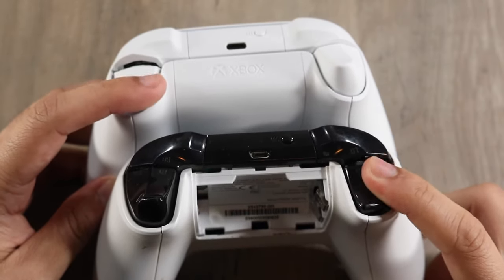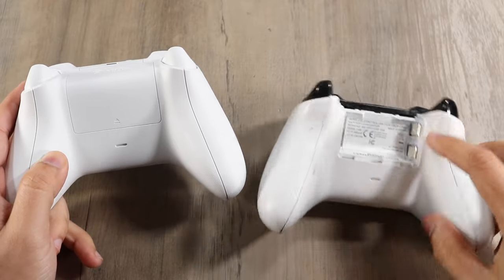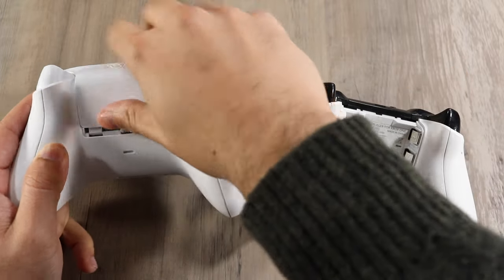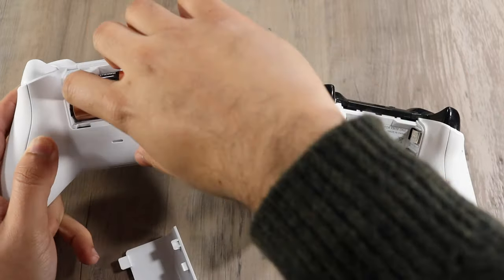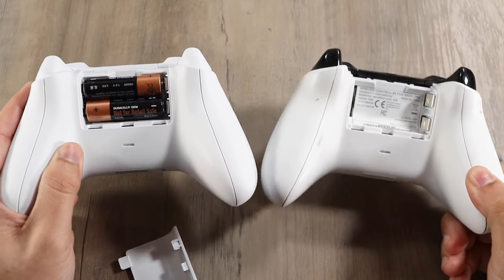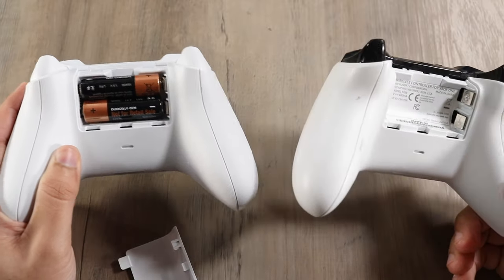In terms of the buttons up top, they feel about the same — not a big difference at all. If you look on the back, we pretty much have the same setup. I removed my battery cover here and removing the battery cover on this one too — we do have dual battery support on both. Nothing different there. Of course you can add a rechargeable battery if you want, but everything about the controllers is about the same.